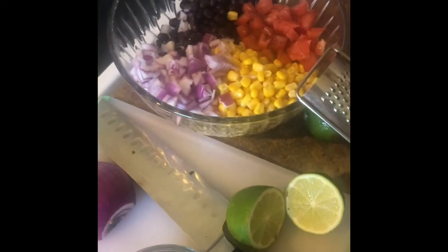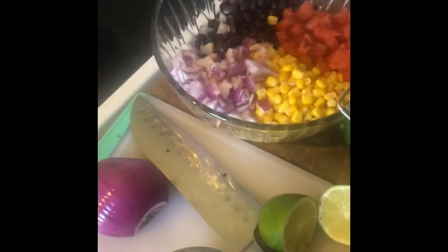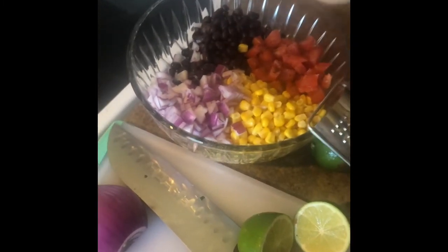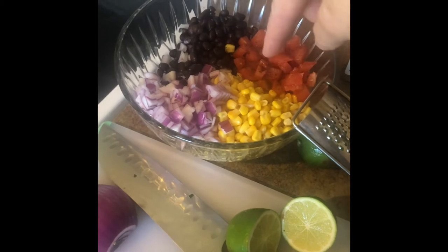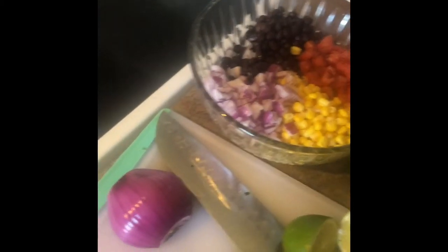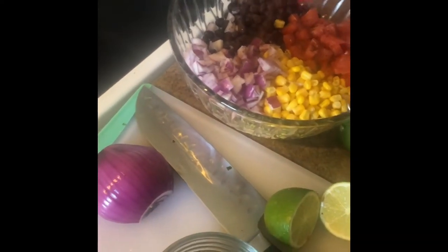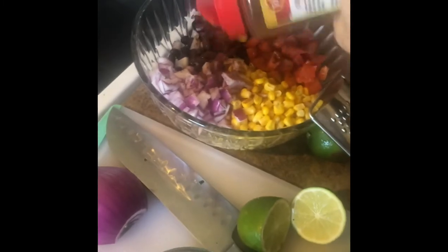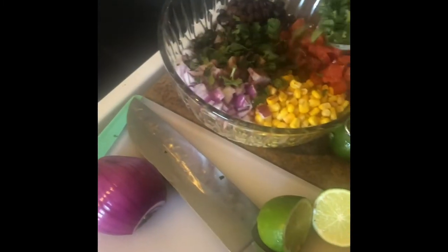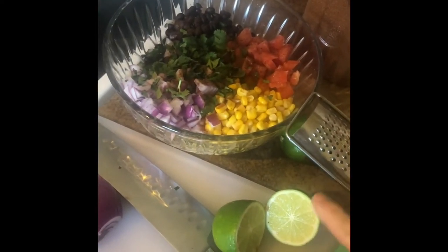Now I'm fixing one of the corn and black bean salsas. Of course it's drained and rinsed canned black beans, some frozen corn, some red bell pepper, some purple onion. Then I'm gonna give it a little bit of chili powder and throw in some cilantro, and then do some juice and zest from a lime.